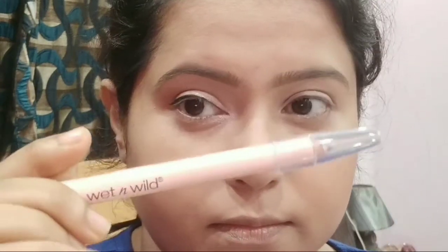I'm using the Wet and Wild eyebrow highlighter for my lower waterline. Using a lighter color on your lower waterline always gives an illusion of having bigger eyes, instead of using black or brown.